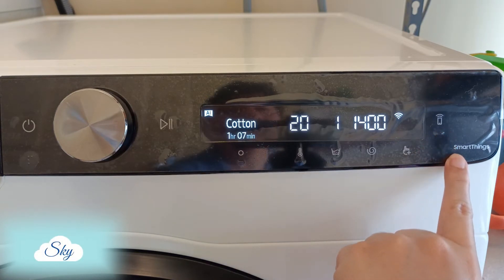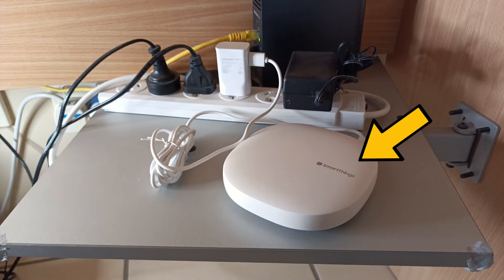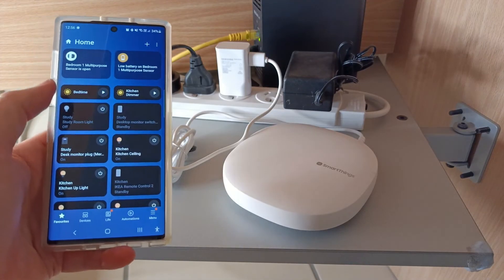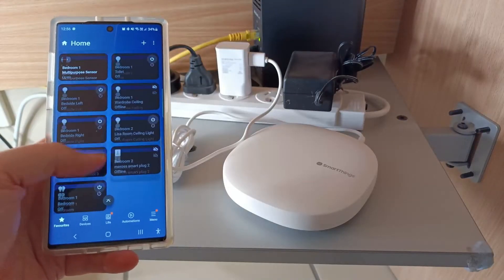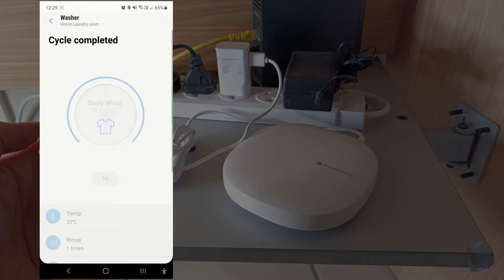Hi everyone, welcome to another Sky Perspective video. This is my Samsung SmartThings hub, and I currently have about 20 lightings and switches connected to this hub. This is the first time I'm connecting a washing machine to the Samsung SmartThings hub. In this video, I'll show you if it's worth getting a Samsung washing machine that integrates with the SmartThings app.